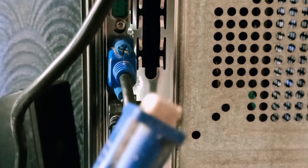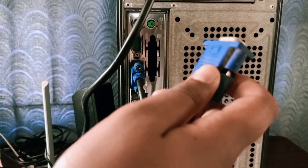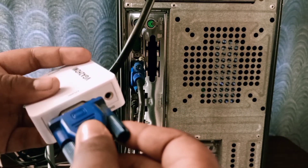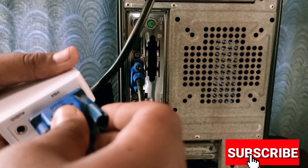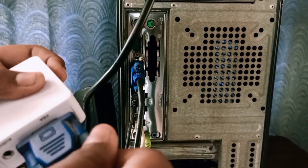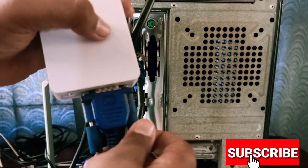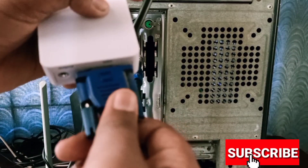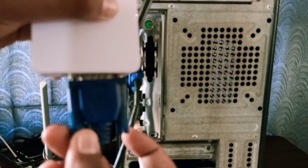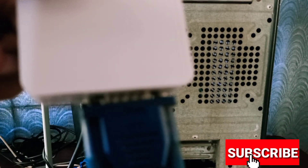There is a VGA port. I will connect the audio at the side of the keyboard. We can connect audio on the keyboard because we can set the speaker on the computer. We can also connect USB audio or a mobile speaker on the keyboard.